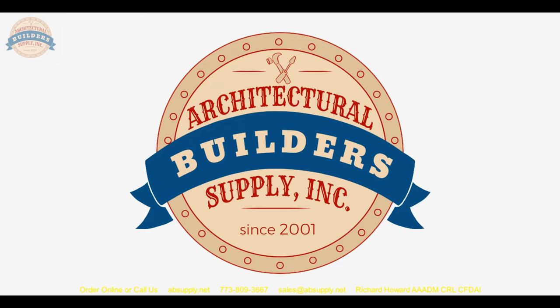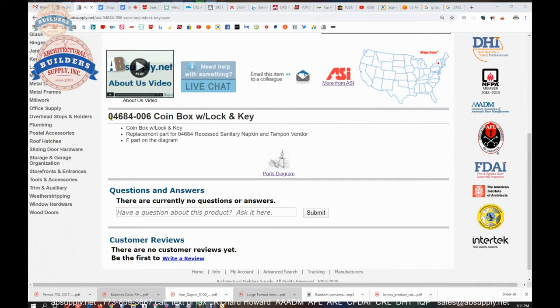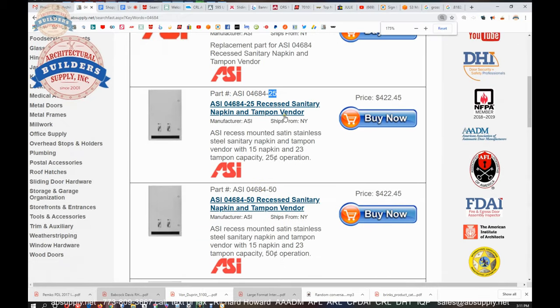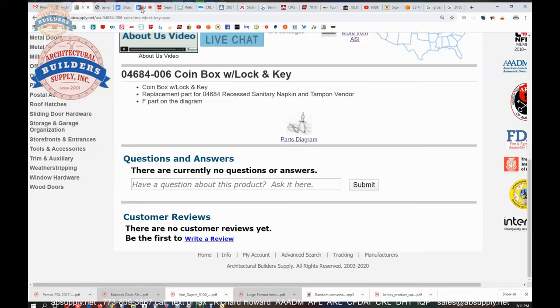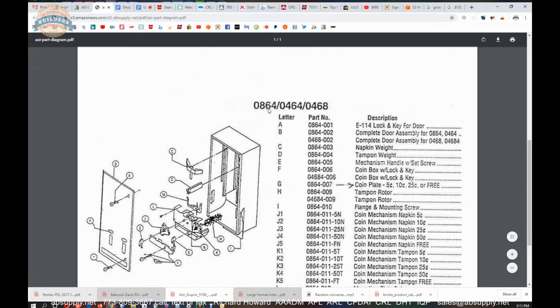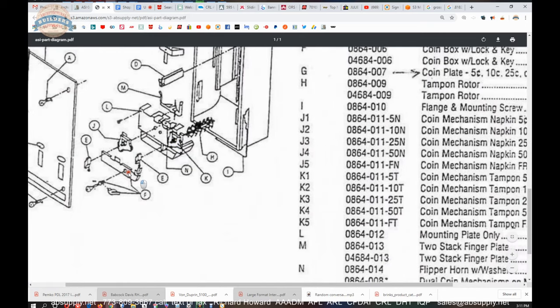Let's switch to the screen view now and take a look. So this is the item we are looking at here, the 04684. It's a replacement part for the 04684 unit — the dash 25 and dash 50 are just denominations of coins that operate the unit. So 04684-006. Now that parts diagram is here, and this is part F on the diagram — 04684-0464-0468, part F is going to be the coin box itself.